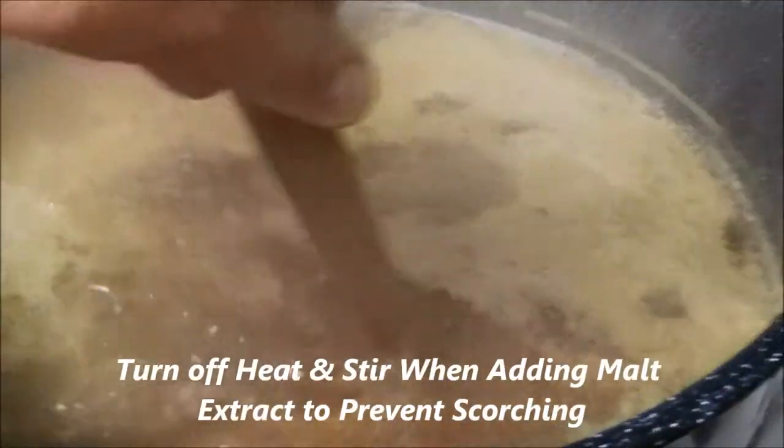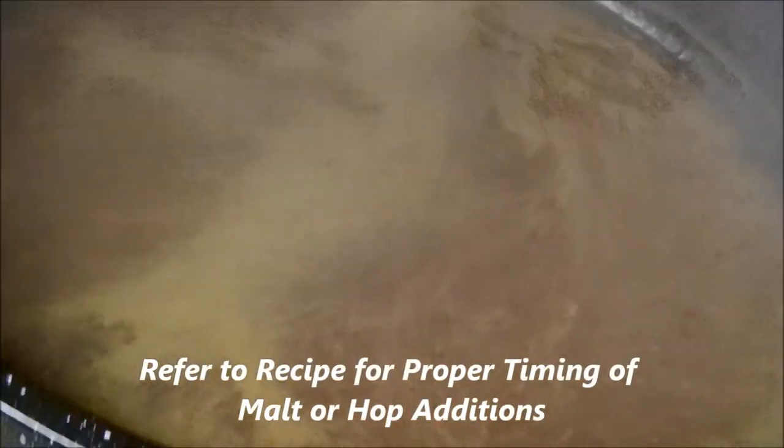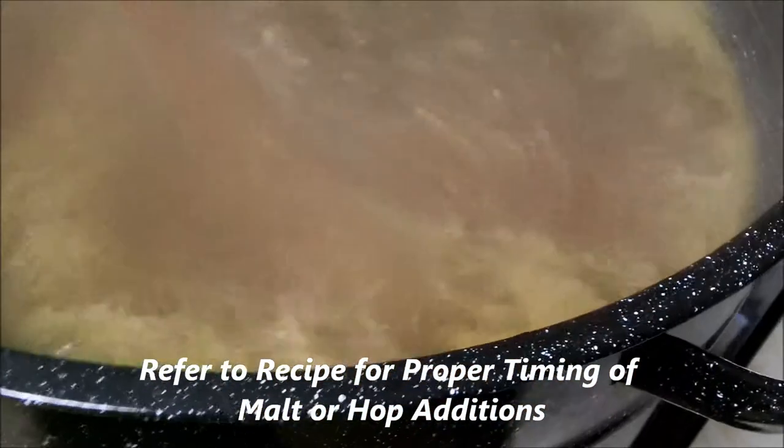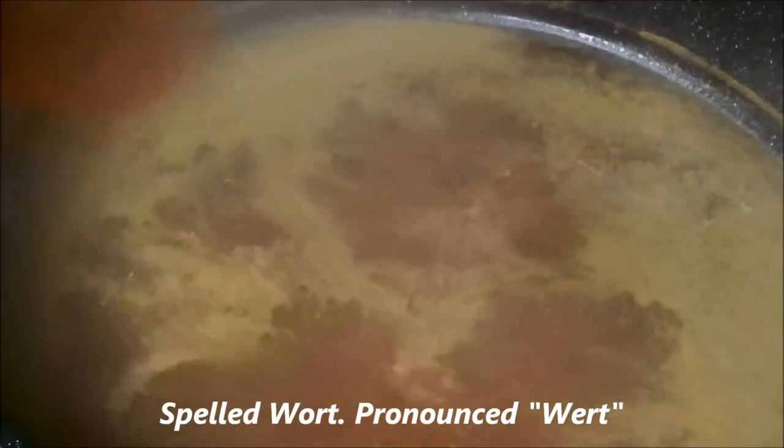I've added the liquid malt extract, added the first package of hops, and I've got a rolling boil. Going to boil this for 40 minutes. I'll add the sugar and the Pilsner dry malt extract — two pounds. In the meantime, if you don't stir this, the wort comes up pretty good. Right now I think I've got a decent rolling boil — just keep an eye on it.